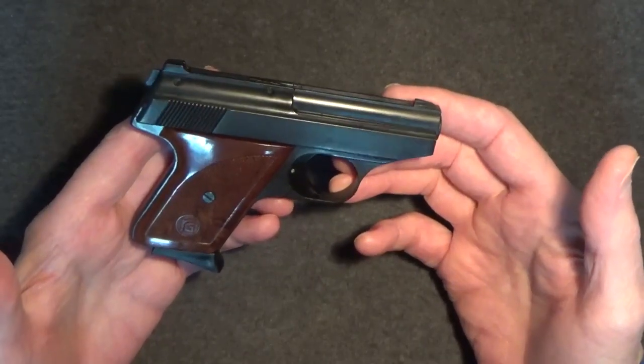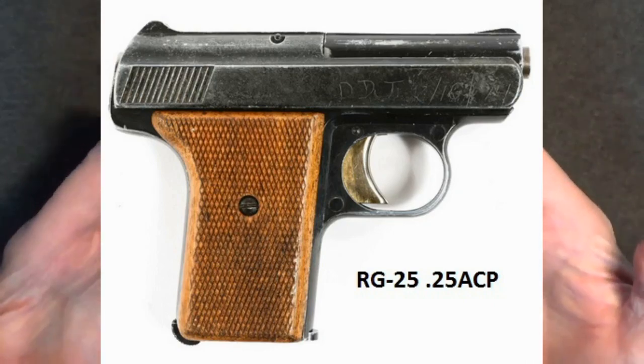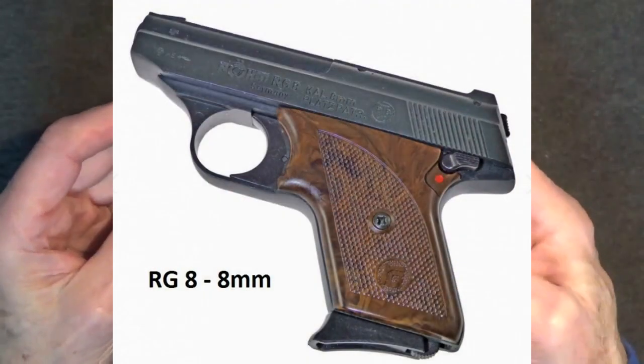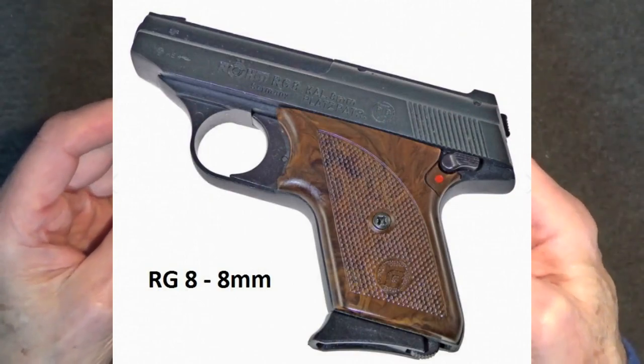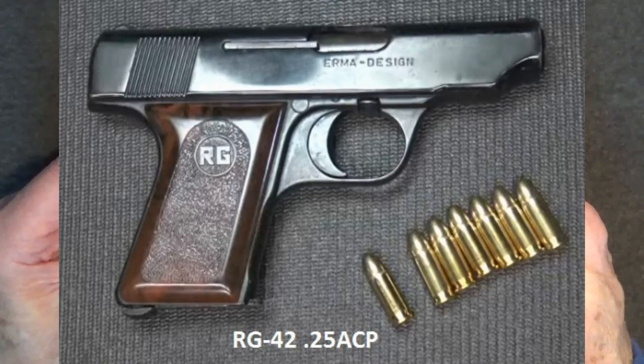They developed several semi-automatic pistols including the RG25, the RG26 25 caliber pistol, and the ROM RG8, which looked identical to the RG26 but was a blanks-only pistol. They also developed the larger RG42 25 caliber pistol.